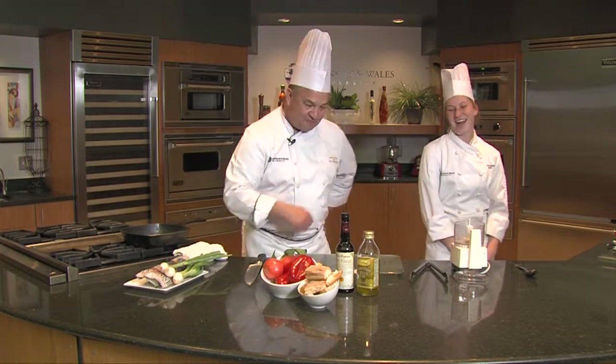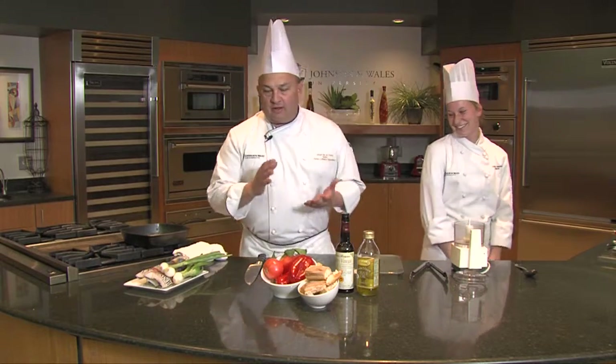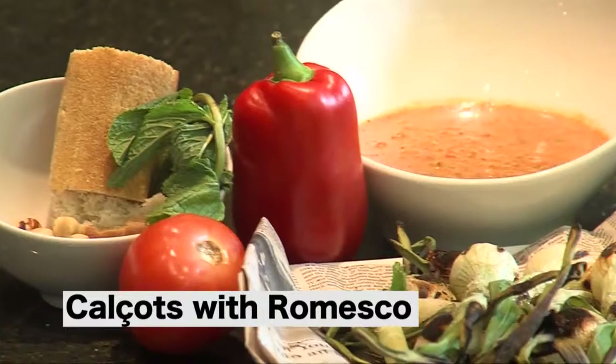Hi, I'm Chef Jorge De La Torre, Dean of Culinary Education at Johnson & Wales University, and this is one of my favorite fellows, Lauren Markle. Hi.